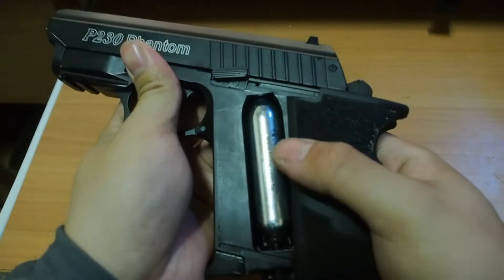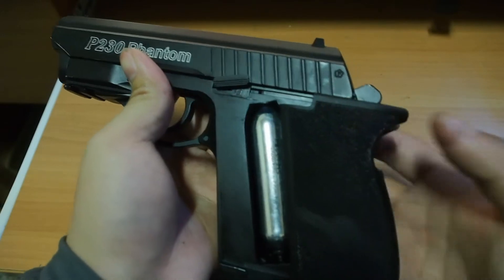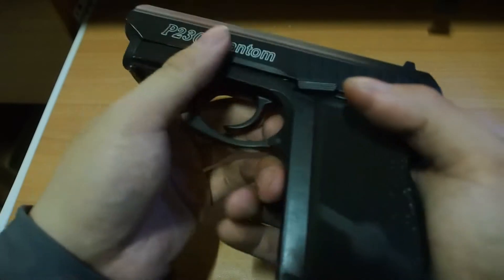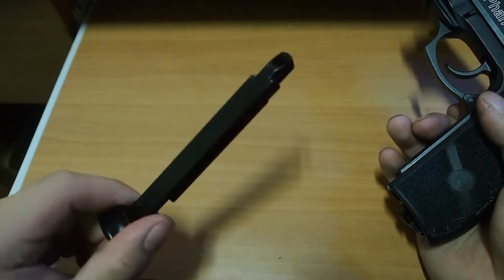It's a CO2 powered pistol but it's not overpowered at all. It only got 90 NS, which is fit for the field. Use magazine like this.